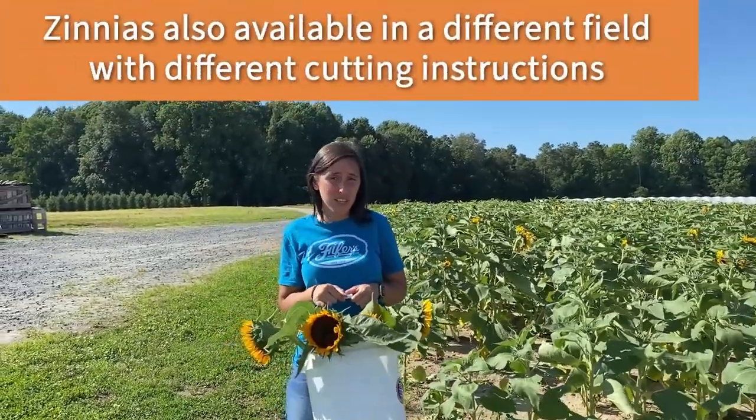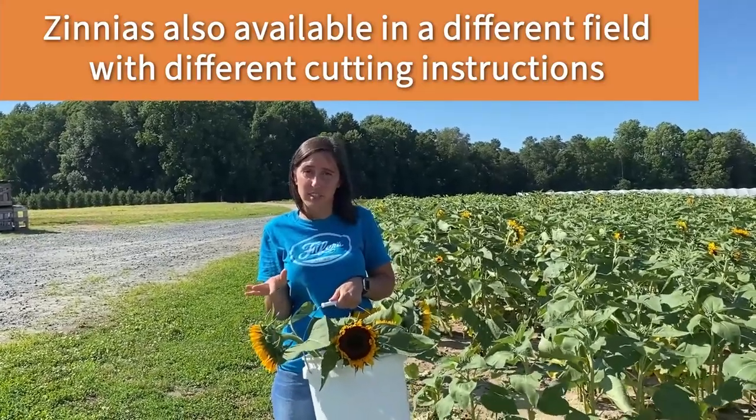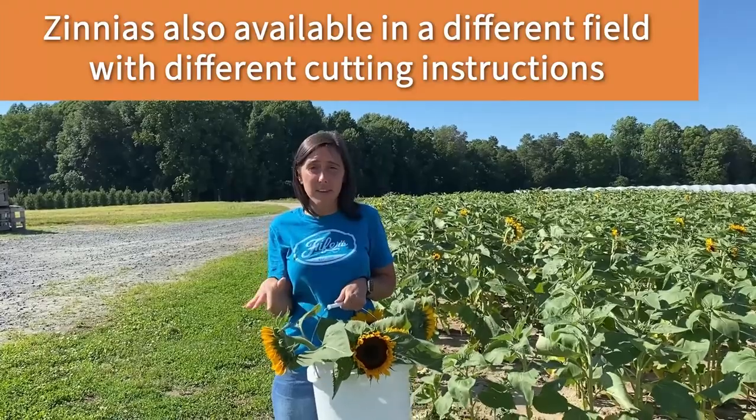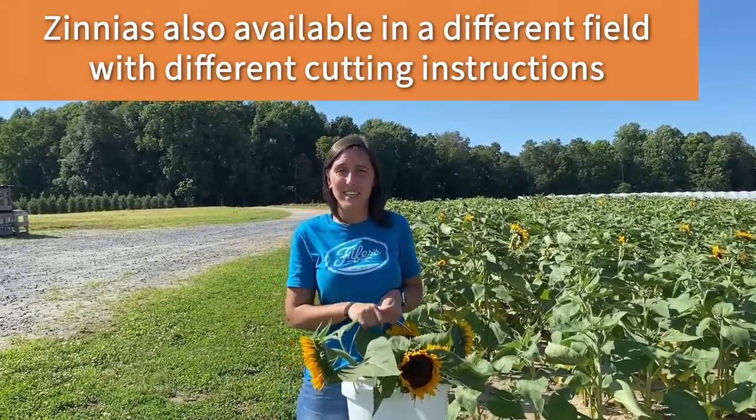We also have zinnias. If you choose to do zinnias during your visit, please note that it is a different field and has completely separate cutting instructions. If you are doing zinnias and sunflowers together, we recommend cutting your sunflowers first and then your zinnias second.